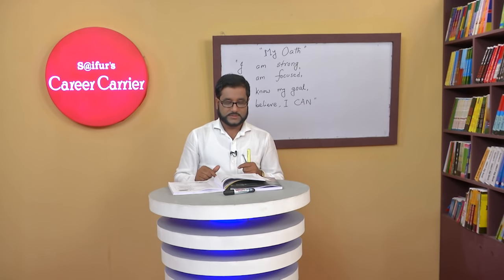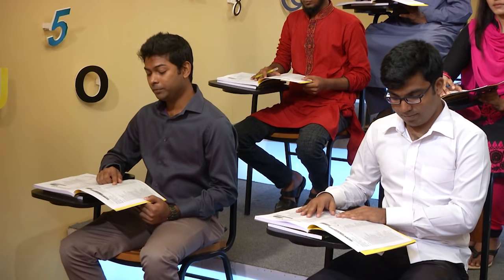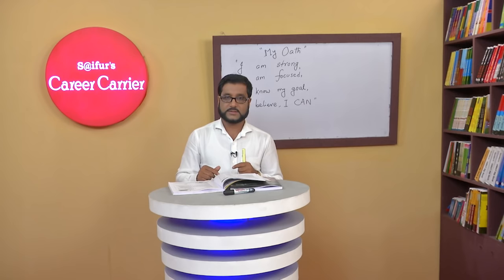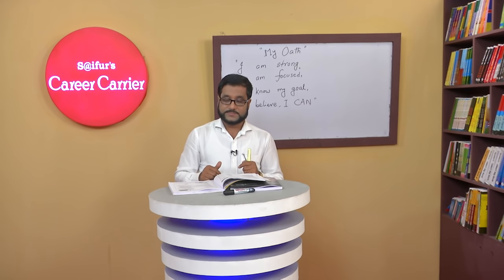One: Do you love your parents? Yes, I do. Why? Because it's my duty. Great. Two: Do you hate smoking? Yes, I do. Why? Because it's harmful. You're right. Three: Do you get up early? Yes, I do. Why? Because it's a good habit. It's a good habit — tell it again. It's a good habit. Good.